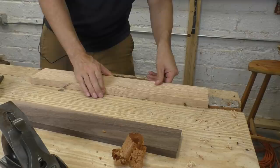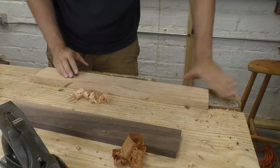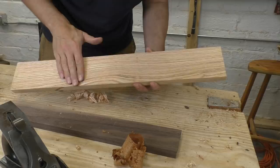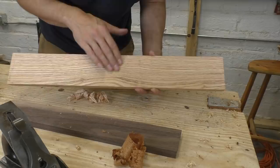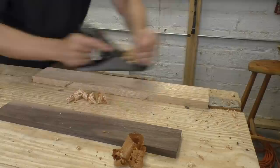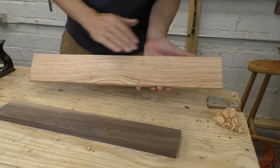Let's try the Hock on the oak again — this was what caused it to jam in the first place. This time the Hock didn't jam at all. It performed really beautifully, but the piece of wood is the same as it was with the thin-iron Stanley: really good until we get to the reversing grain, and then just like you'd expect, a tiny bit of tear-out. Going back to the thin Stanley — yeah, it's really the same. The shavings are the same width, the surface is excellent with a tiny trouble spot. The differences are just very subtle.